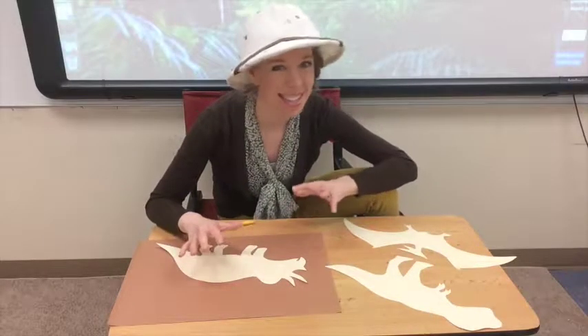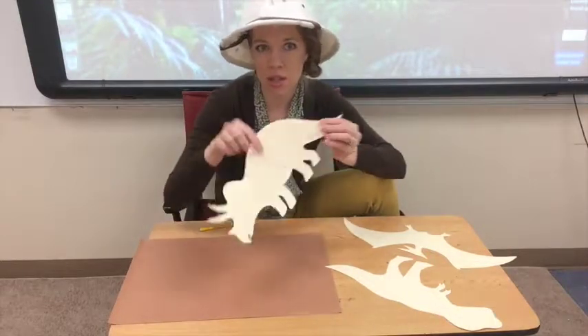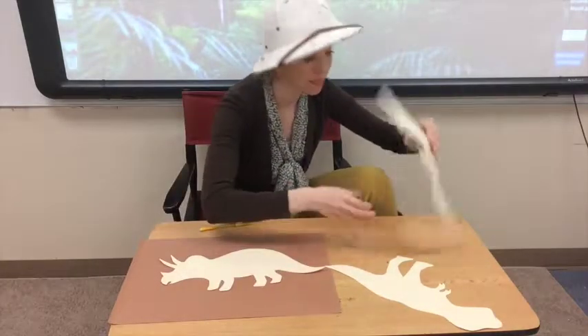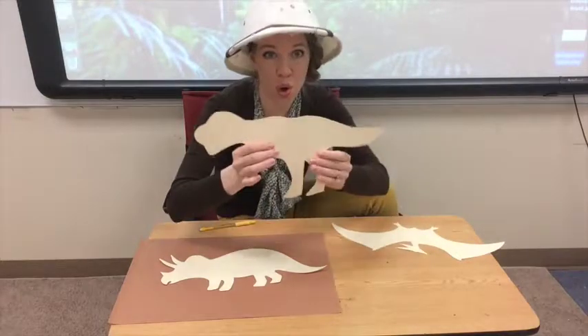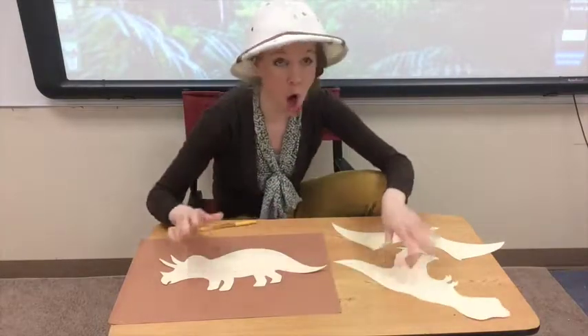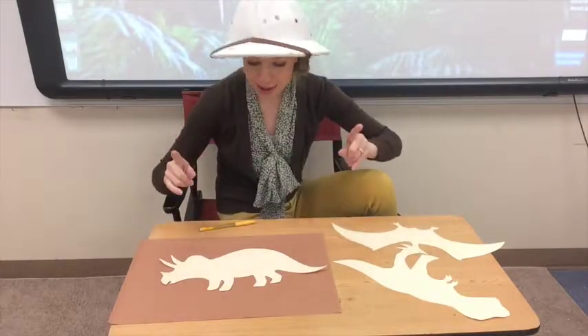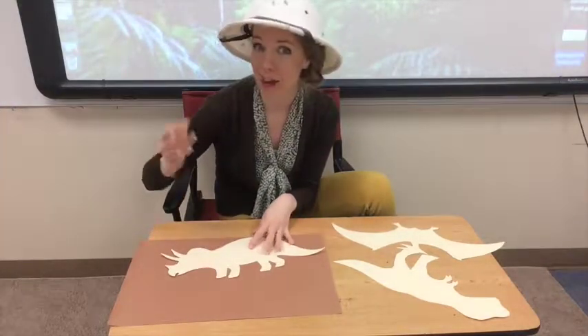Now it's time to discover your dinosaur fossil. Will you choose a Triceratops, a Pteranodon, or the mighty T-Rex, a Tyrannosaurus Rex? All of these dinosaurs were from the Cretaceous period. I think I'm going to choose the Triceratops.